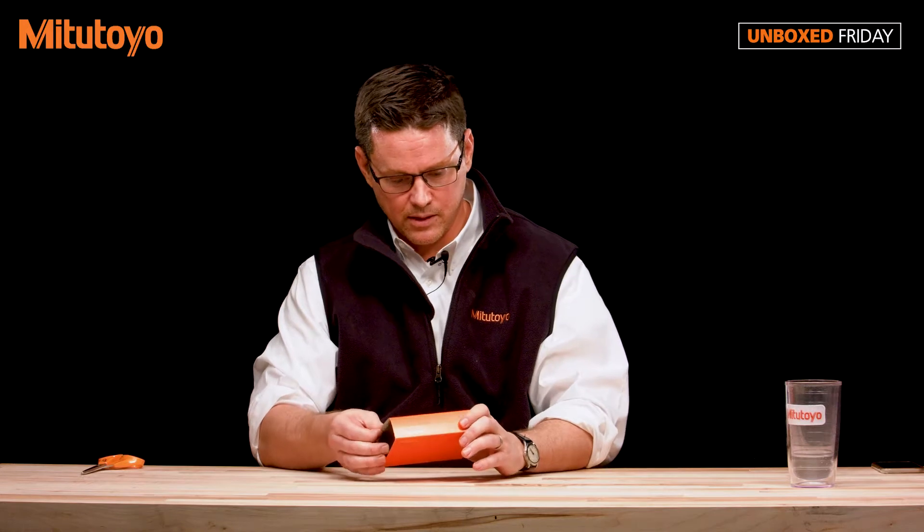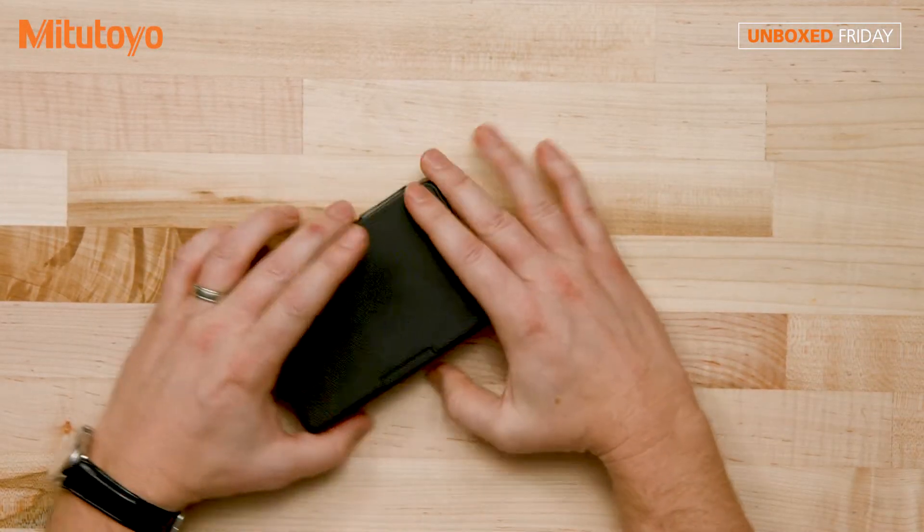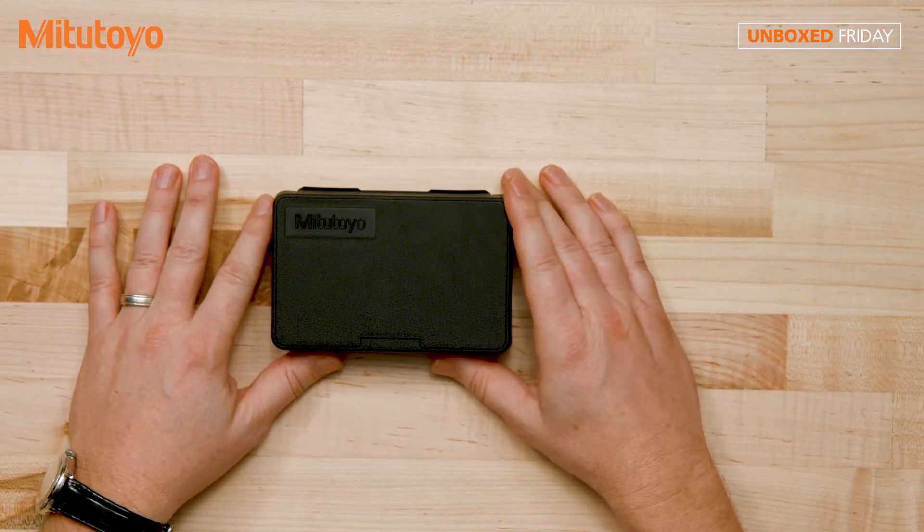Let's open it up and take a look. See what we have as far as the contents. Again, very important stuff in here, so let's take a look.